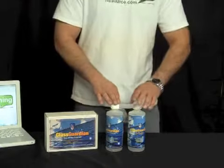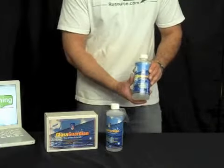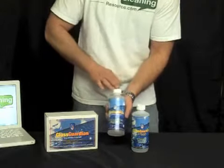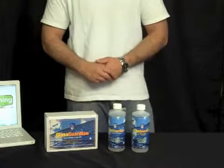It's a two-step process. Here we have the prep — this is what the container is. It cleans the glass up nicely and gets it ready for the sealer and protector to go on. This is the protector and sealer. After you prep it, you put this on and the glass will then be protected until the next service.